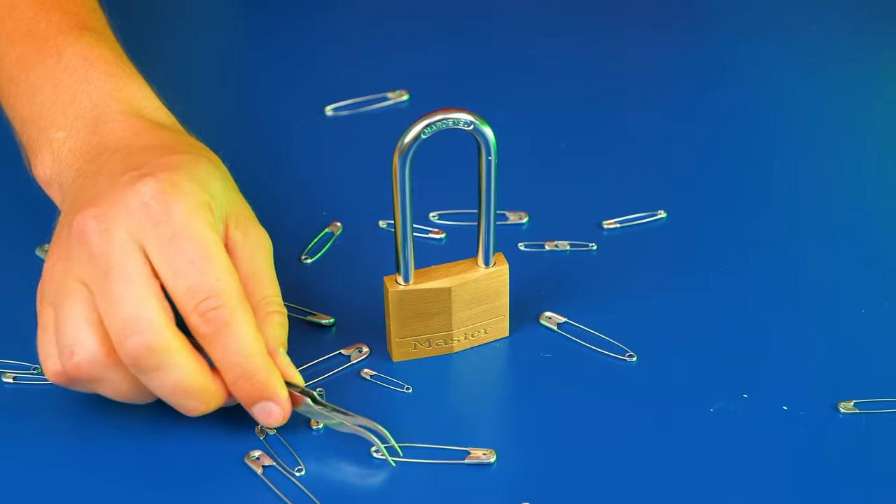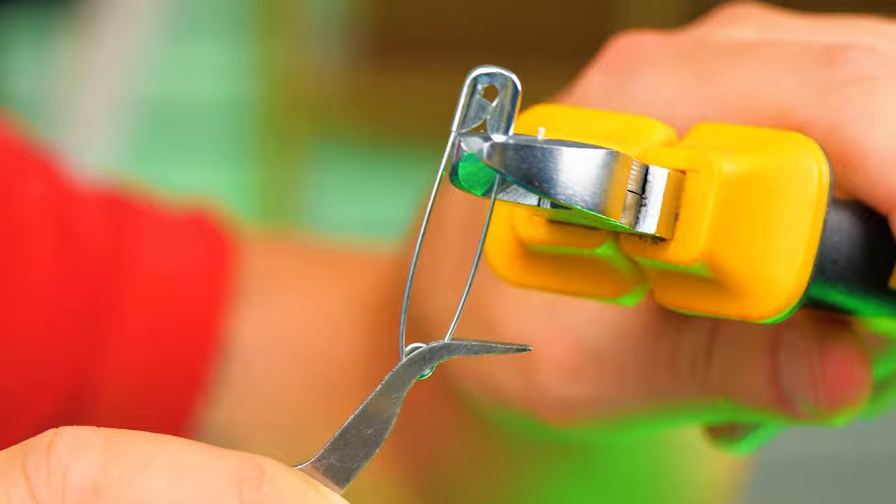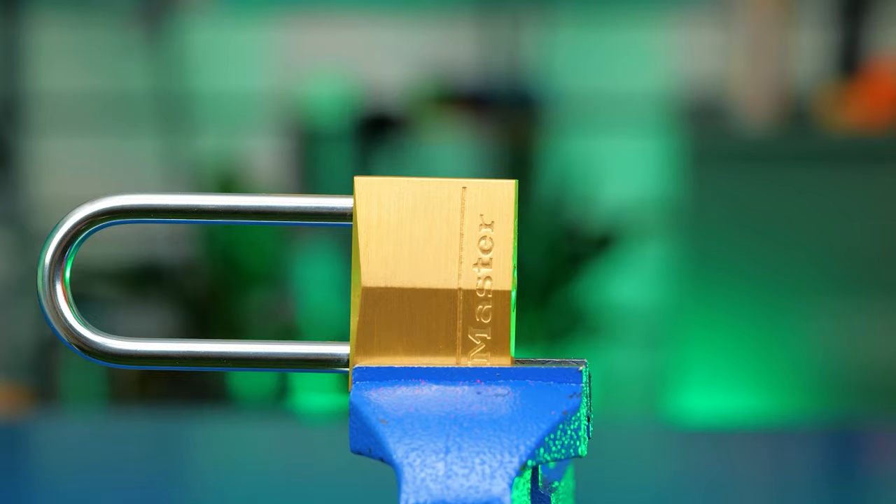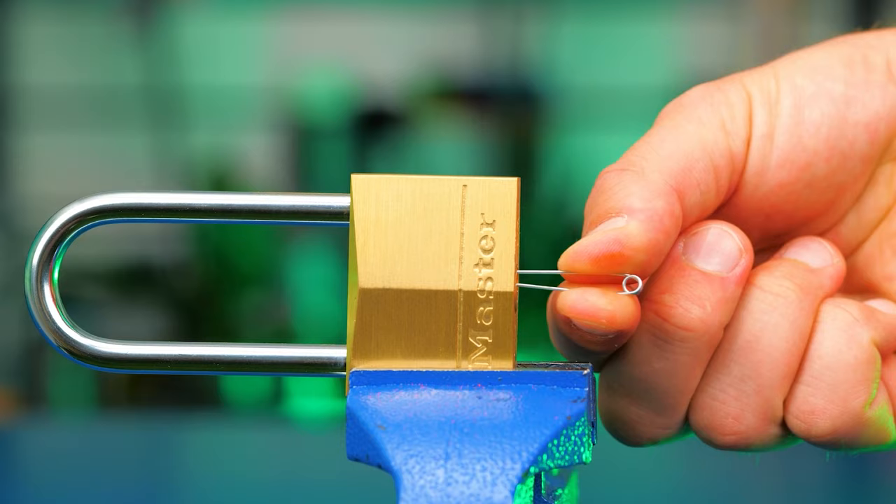Hi guys, today we're gonna check out some lock hacks. Here's how to open a lock using safety pins. Open a pin and snip off the ends. Quick and easy does it.